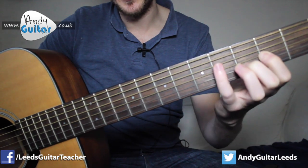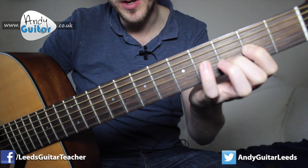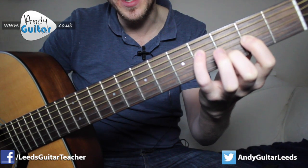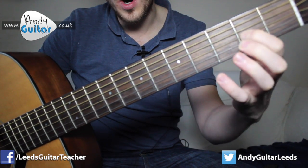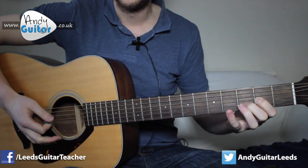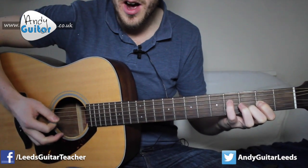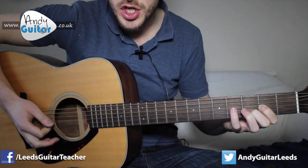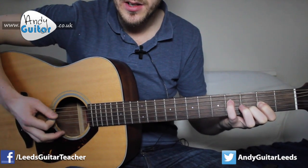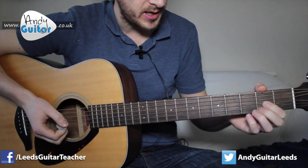So the riff goes: one, two, three, four — little finger going down here, third finger not down at all — then the little finger goes down for the riff, one, two — little finger off, one, two, three, four — little finger off. That's all I'm doing on the verses, really.